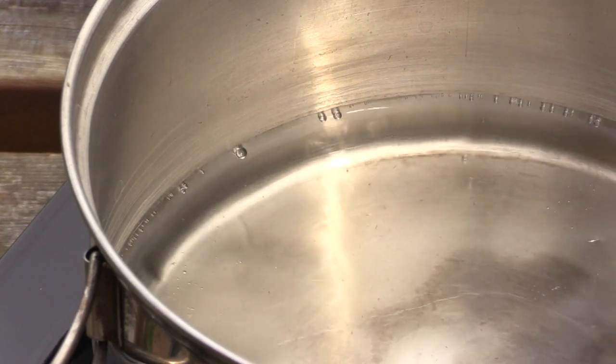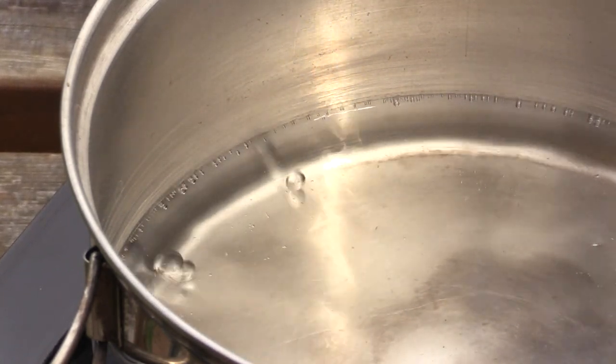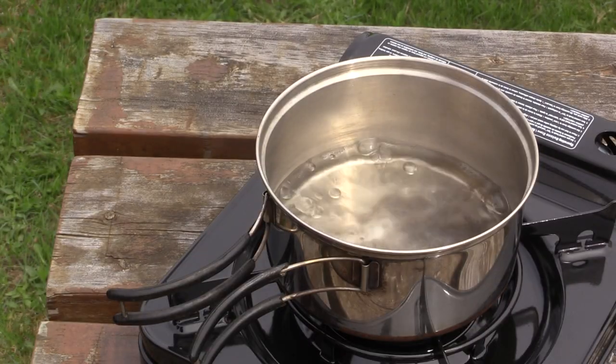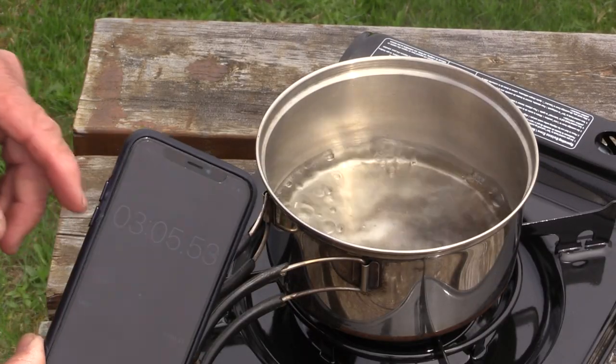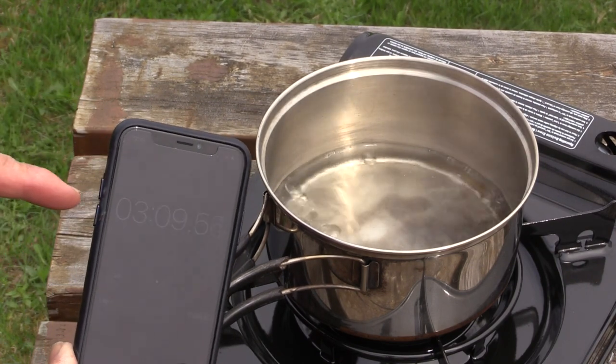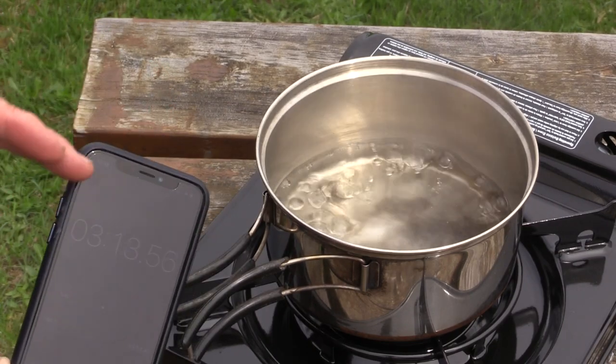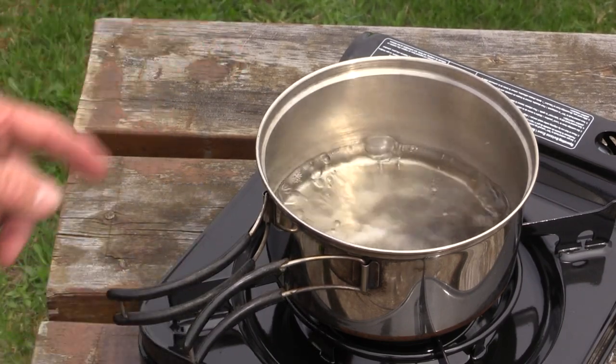It's just over two and a half minutes on the timer and we're just getting some small bubbles starting on the bottom. Now it's really going — the timer is showing about three minutes and eight seconds, so just over three minutes, like three minutes 15 seconds. It's a nice rapid boil.